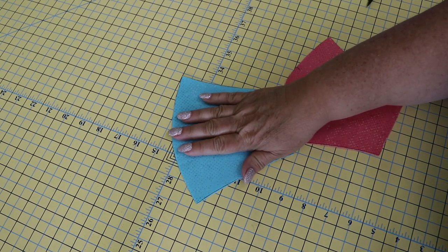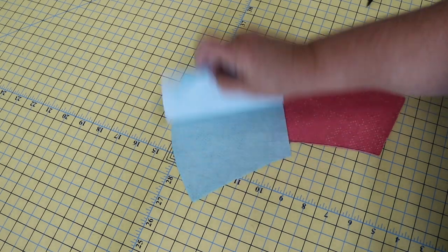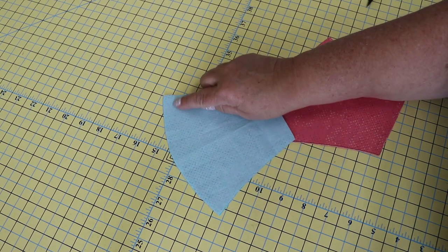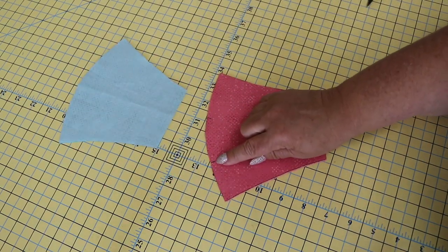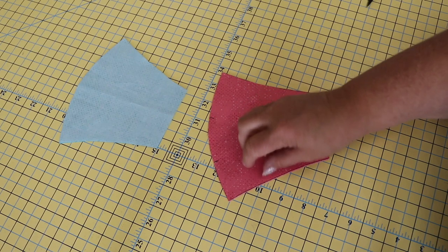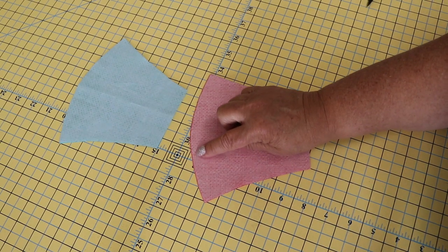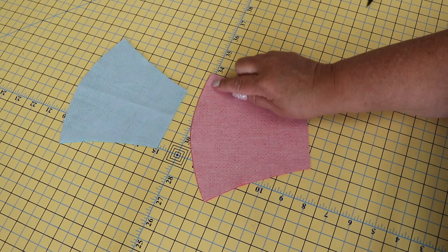We're now going to sew our face mask front piece together and our face mask lining piece together. This needs to be right sides together and we're going to sew across the curved end with a 3/8 inch seam allowance. We'll do the same thing for the lining piece, but we want to leave an opening so that we can insert a filter later. Make a mark where you want to start and stop. Sew right sides together along the curved edge with a 3/8 inch seam allowance up to your mark, back stitch, go over to the other mark, and sew all the way to the end.